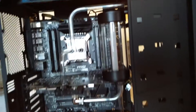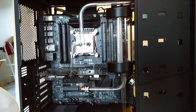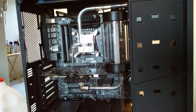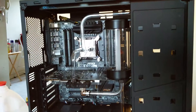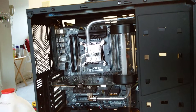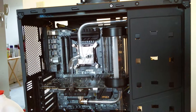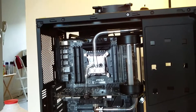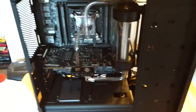My previous cooling solution was also liquid cooled, however it was a semi all-in-one solution. It wasn't like an H100 or anything like that — it was one of those older Thermaltake Big Water dual drive bay solutions, which actually used a separate water block, radiator, and pump combo. It worked, but it wasn't that great.